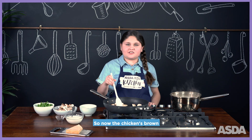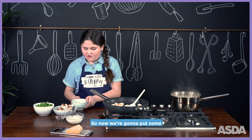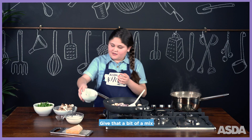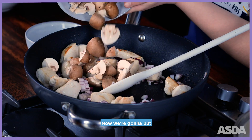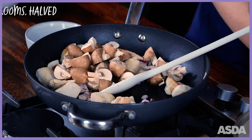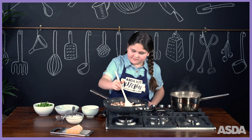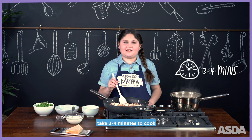Now the chicken is brown — it normally takes four minutes. Put some red onions in and give that a bit of a mix. Now put the mushrooms in and give that a mix. The mushrooms and the onions take three to four minutes to cook.